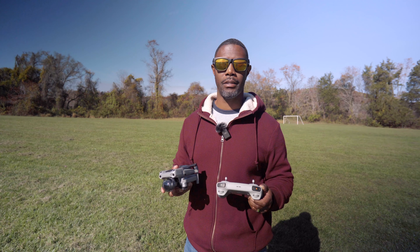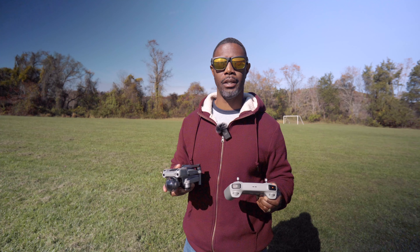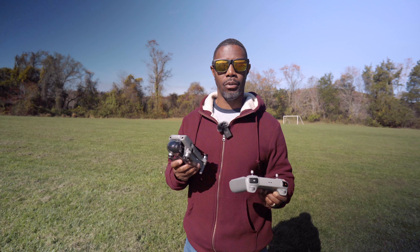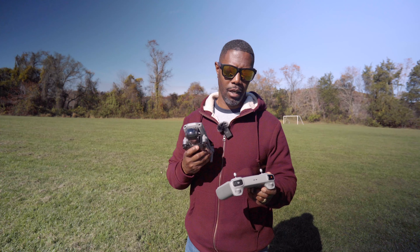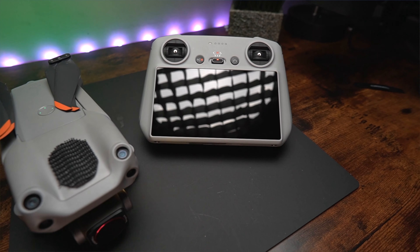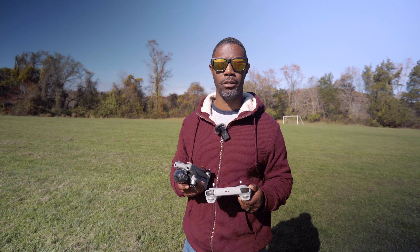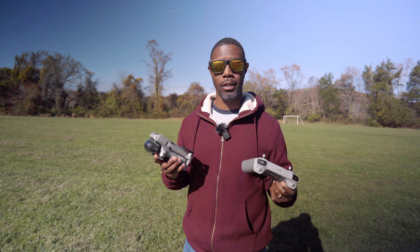In today's video, I'm going to walk you through the process of updating this. You're going to have to do a few steps, including using the old remote to update this. It's not too hard. And also, we're going to do a test flight just for the experience and see how this operates with the Air 2S. Maybe we'll do a signal test — nothing too crazy, but we'll check the signal and see if there's anything unusual.